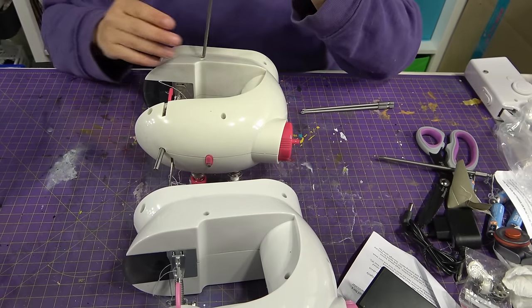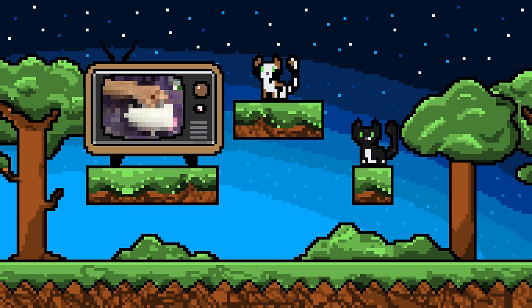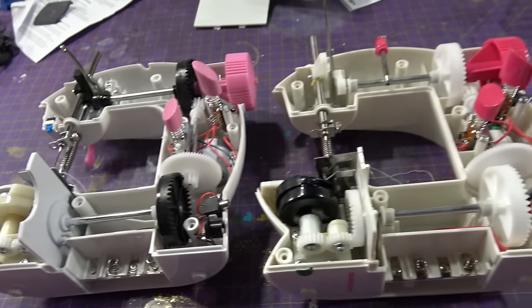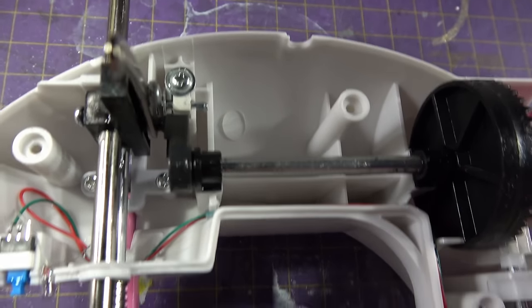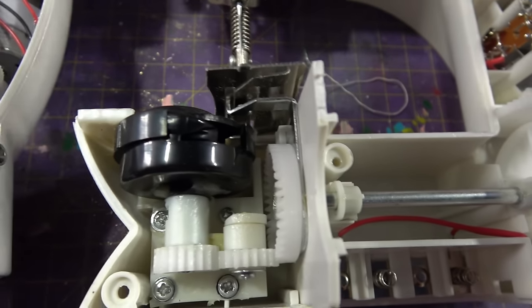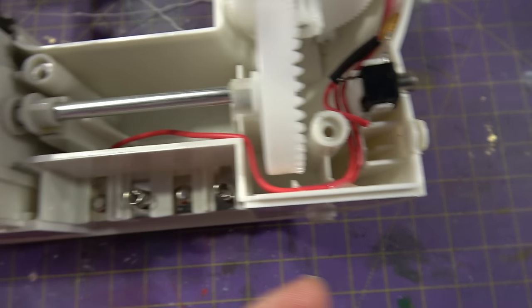The original one does not have a light — we already have positive points for the Wish one. Look at that — it's the cutest thing inside ever. This is the Wish machine, this is the original machine — exactly the same inside, aside from a few parts with different colors. Some pieces in the Wish machine seem to be a little lower quality, especially the plastic bits. But the Wish one has a metal bit for the bobbin plate, plus it has a jack entrance, while the original comes completely without.